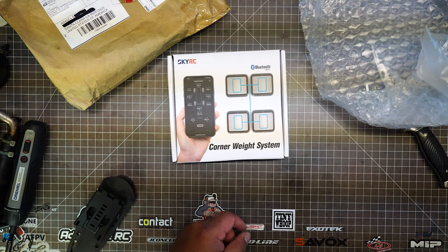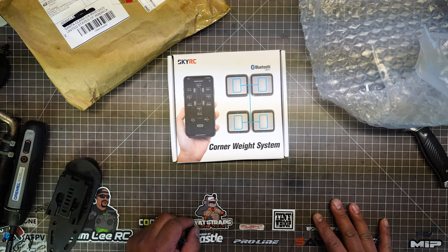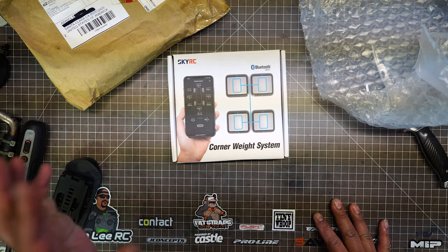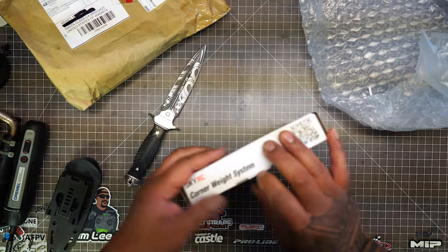SkyRC is coming up with some cool new products. That GPS unit that everyone's been using for drag racing — that thing is awesome. But let's check this thing out.